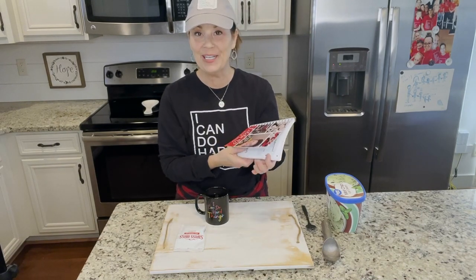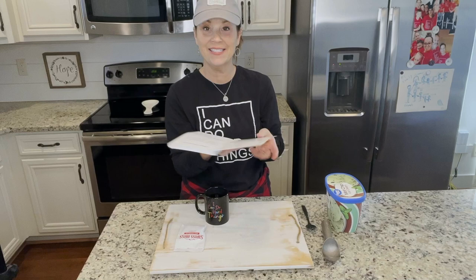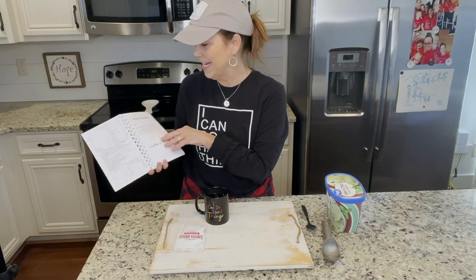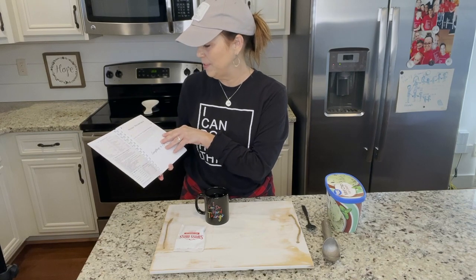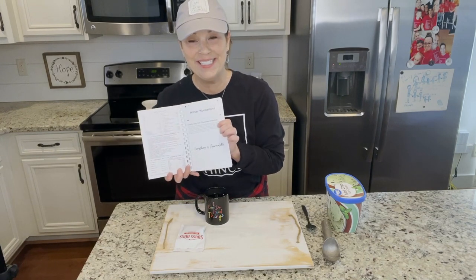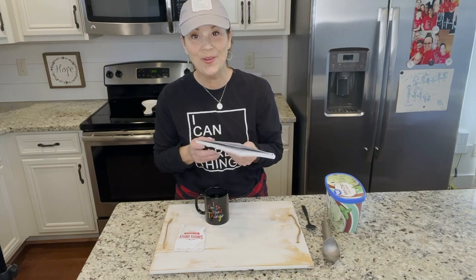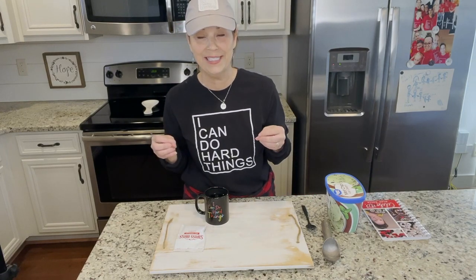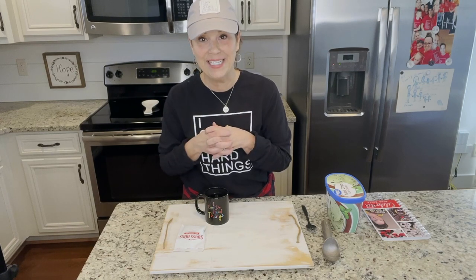All throughout this book, at each section, you're going to find a little story about our family. In this one, I call it Comfy Cozy Hot Chocolate Memories. Basically, I share that when the girls were little, we restored three old houses, and these houses were very old and very drafty.